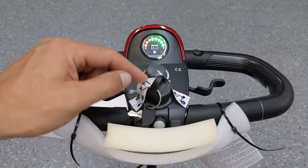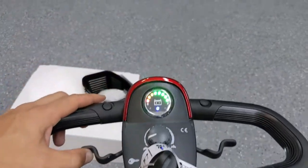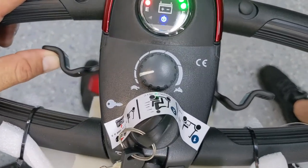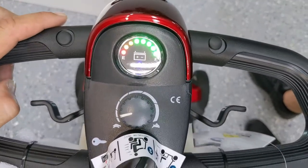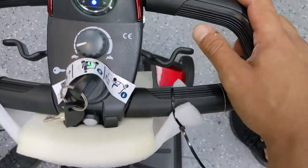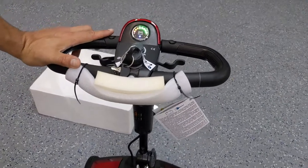It's in the fastest speed setting right now. I'm going to slow it down by turning that knob all the way to the left and demonstrate that you can operate this scooter with one hand, either left or right. Right now I'm using my left thumb — if I push forward, it goes forward; if I pull back, it goes backwards. I could do the same thing with my right thumb. This is a delta tiller made for ambidextrous use.